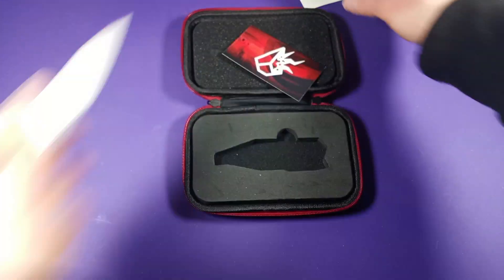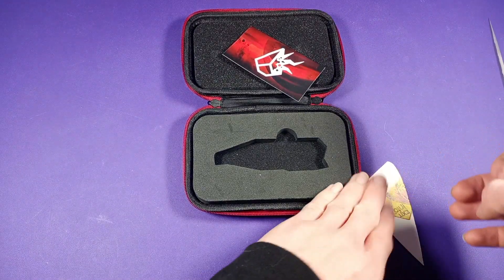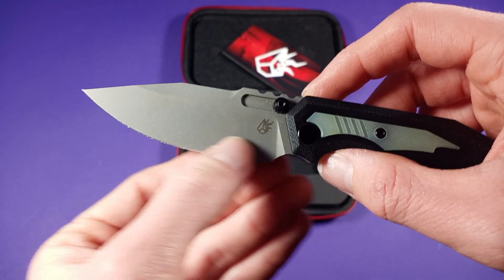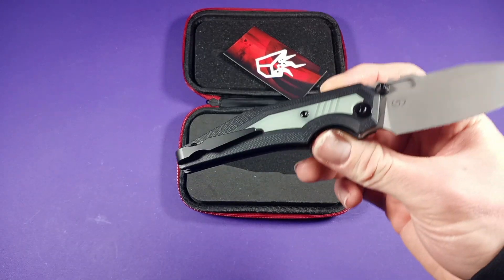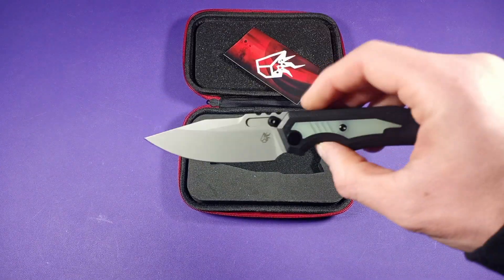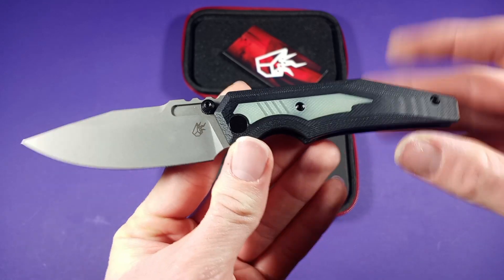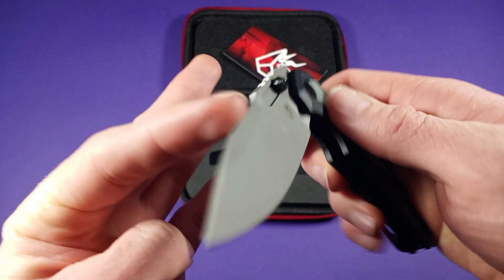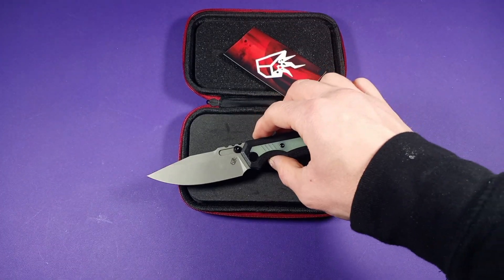One thing I always notice with S35VN is that every time I get it, it has a very toothy edge so it tends to have a very sluggish cut. This one is done very well — I don't feel that like I do on most knives with S35VN steel. The price on this guy is going to run you $200, which is not bad for what you get here. Definitely really well designed, so $200 — I can say this is definitely good for $200.